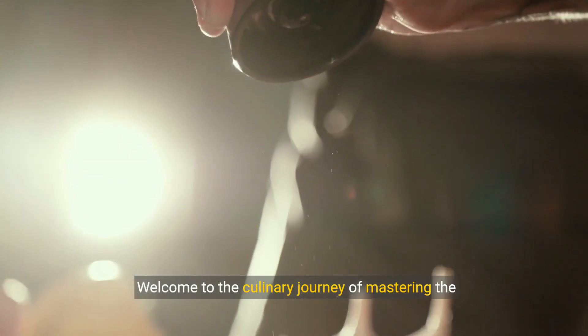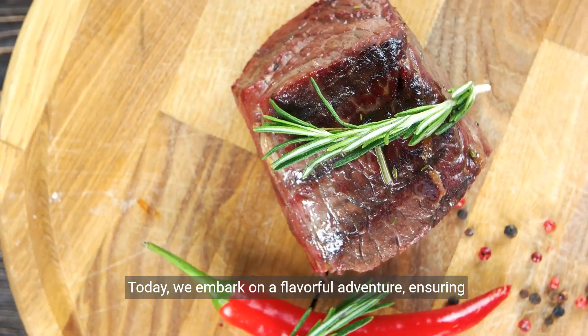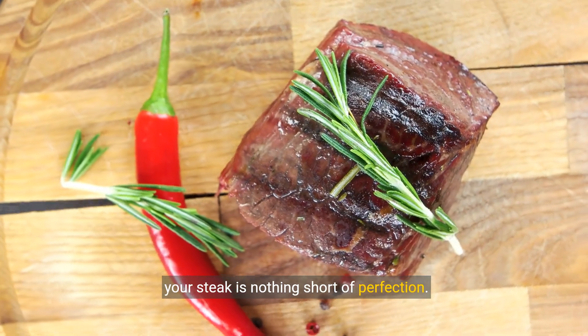Welcome to the culinary journey of mastering the sirloin steak on your stove. Today, we embark on a flavourful adventure, ensuring your steak is nothing short of perfection.